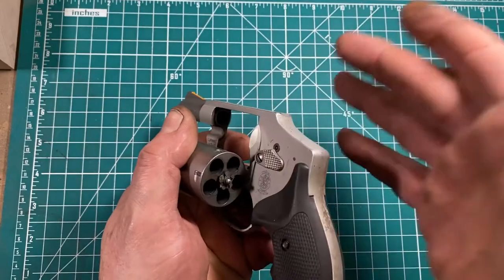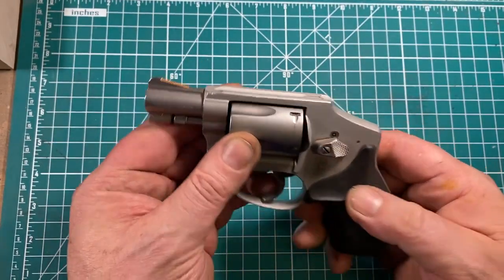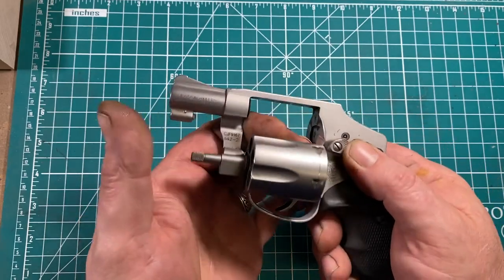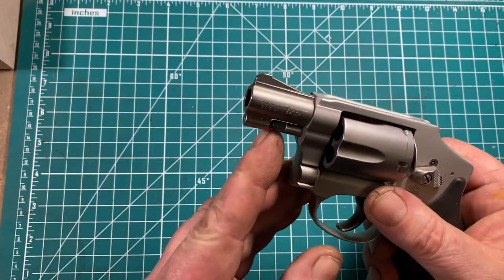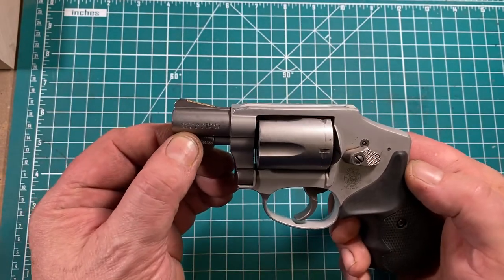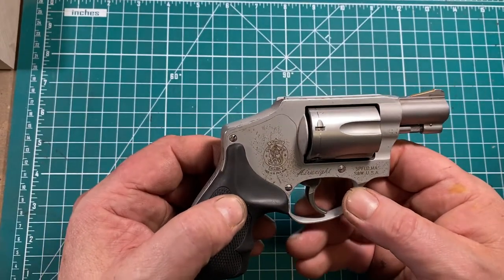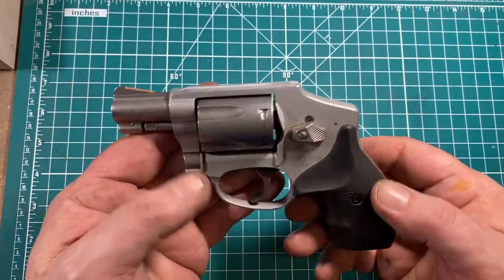You can use a speed loader to load it reasonably quickly with practice. The cylinder is stabilized at the front by the standard detent used in pretty much every Smith & Wesson in existence. And other than that, there's really not much to show you, because that's kind of the purpose of it — for it to be very simple.